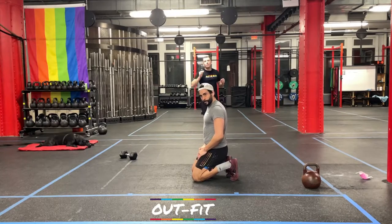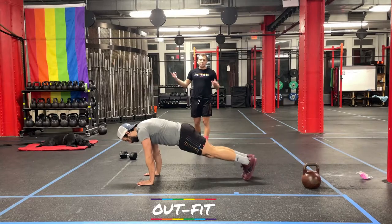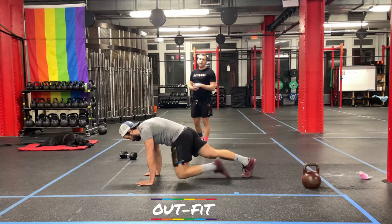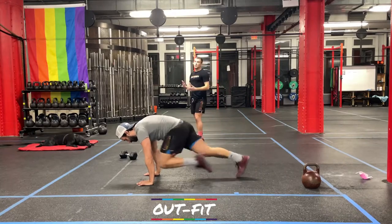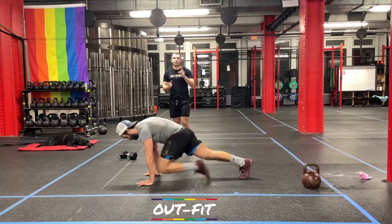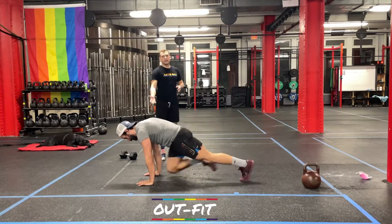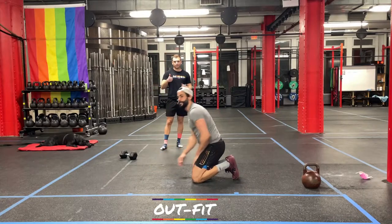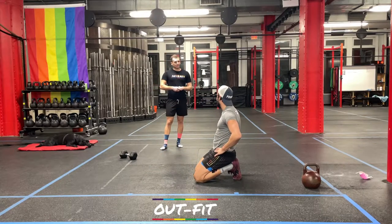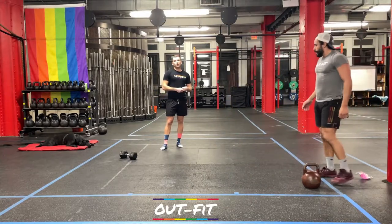Fourth and final movement is mountain climbers — back on hands and feet, one knee drives as far forward as it can, then hop right back down. Switch as fast as you can go without coming off those hands. One quick thing: make sure your shoulders are over your hands — that's super important, keeps it more engaged. So that's: donkey kicks, suitcase lunges, hollow holds, and mountain climbers — 30 seconds each, and we'll start climbing up the ladder.